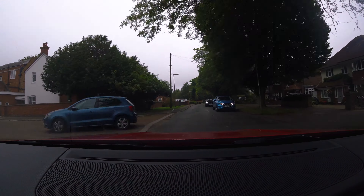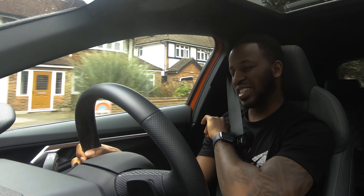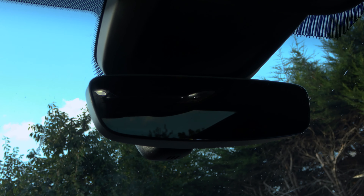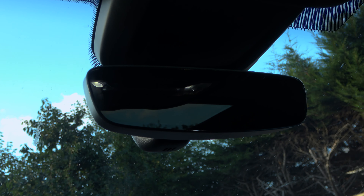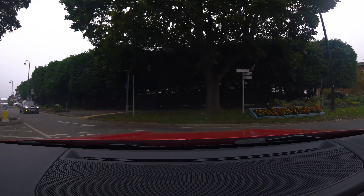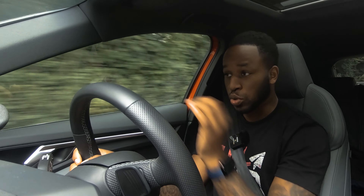Now let's talk about the positives, because there are a lot of positives with this car, starting with the interior design. This rear view mirror is beautiful — it's edgeless, which means it hasn't got any cheap plastic surrounding it. It just looks like glass, like somebody's got a nice piece of glass, chiselled it, shaded it, filed it down to perfection. It's the small things like this that really make an interior feel like prestige.